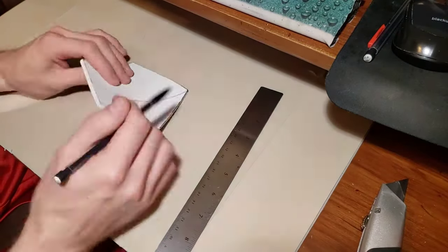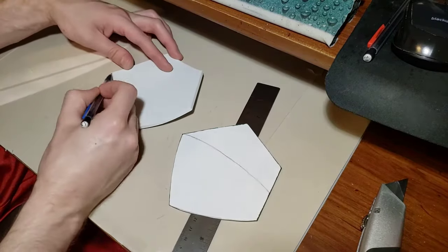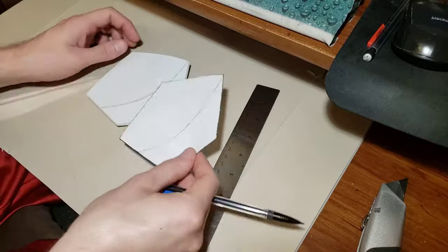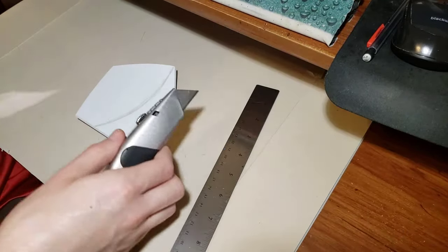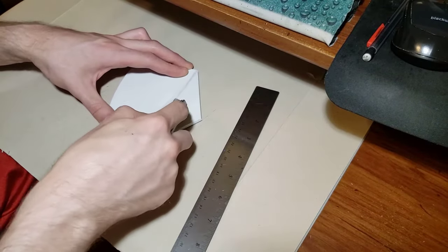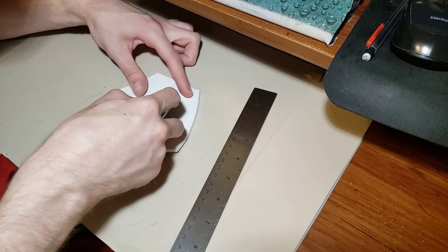Beveling is one of the best parts about EVA foam — it allows the foam to bend in multiple directions. This would be very difficult to do with plastic sheets, but for foam it works really well. When you're cutting out the bevel on the inside of the hand plate, make sure you're not cutting all the way through. Just cut about halfway or three quarters of the way through, and make sure you're cutting at an angle — not straight up and down. You'll want to do the same on the other side, so you'll make a V-shape indent in the foam.